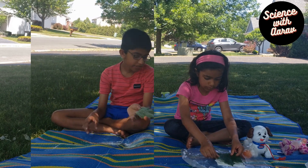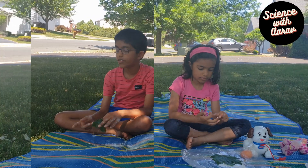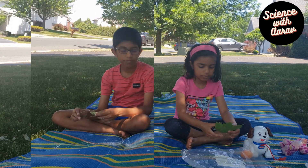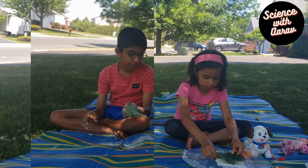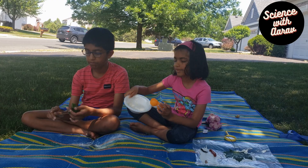Pour a thick layer of Plaster of Paris on a plastic sheet. Here comes the challenging part. Slowly place the leaf on top of the Plaster of Paris and press it gently. We are going to make more impressions.